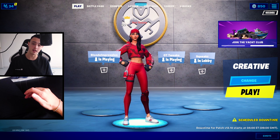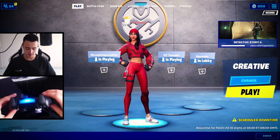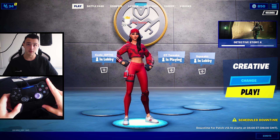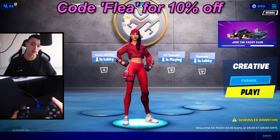All right, ladies and gentlemen, I'm set up, ready to go. I got the hand cam set up. I got my controller right here — it's just a standard PS4 controller with one Galaxy Control Freak. If you would like to purchase your Control Freaks, you can click the link in the description and use code FLEA for 10% off.